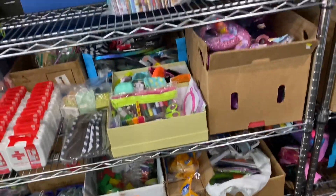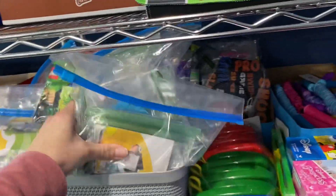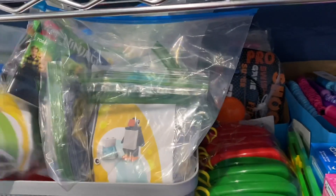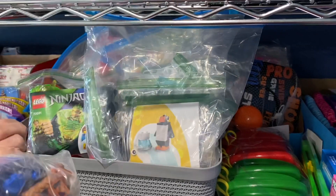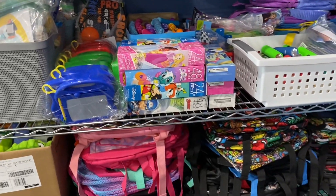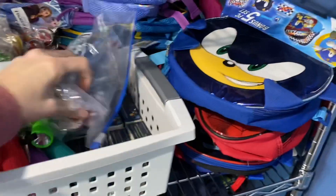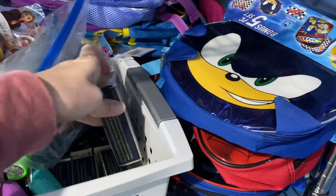I've taken Legos that came in big and small kits out of the boxes and separated them so they are completely ready to put in a box — each one is in a little Ziploc bag. All the flashlights are in one place too, including these really cool little crank ones that Kim got, which don't require a battery.